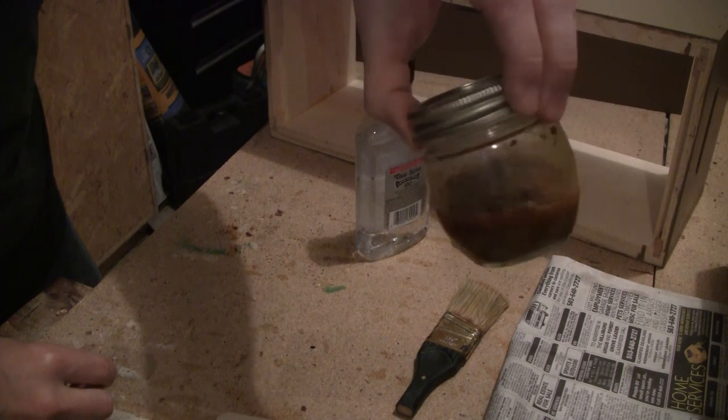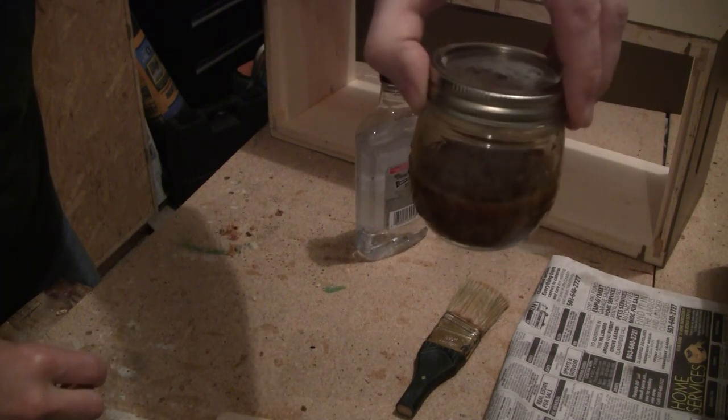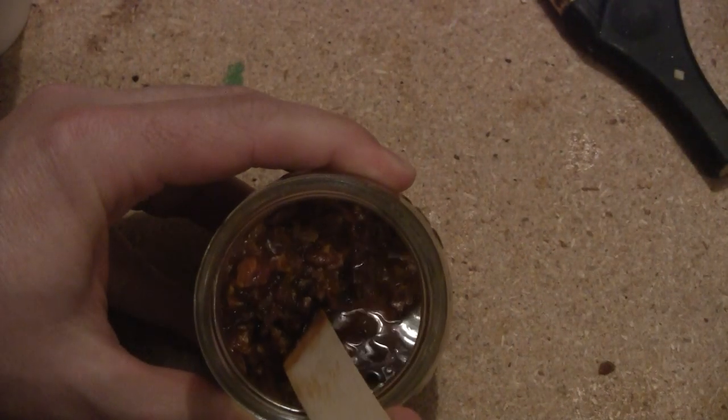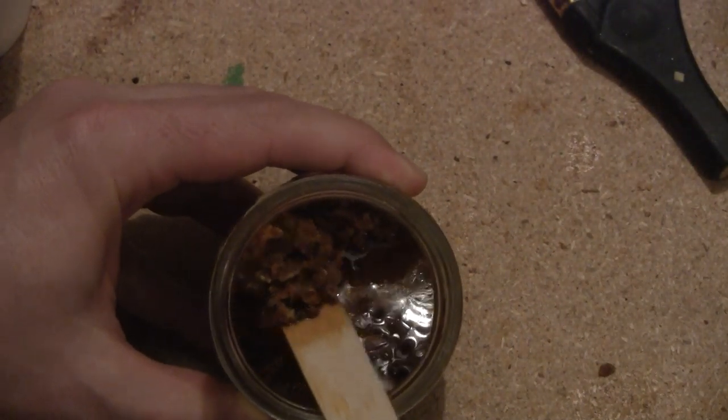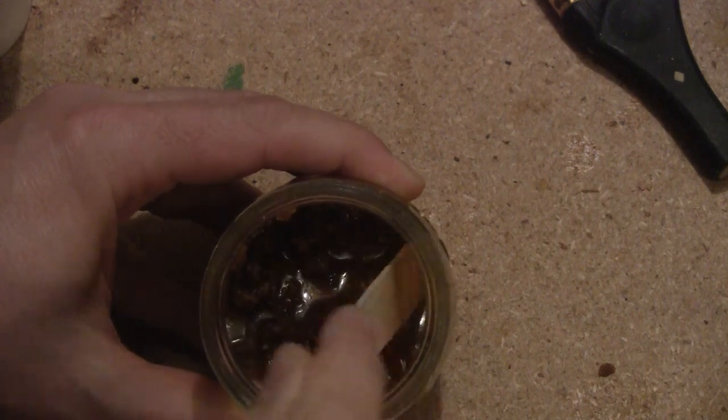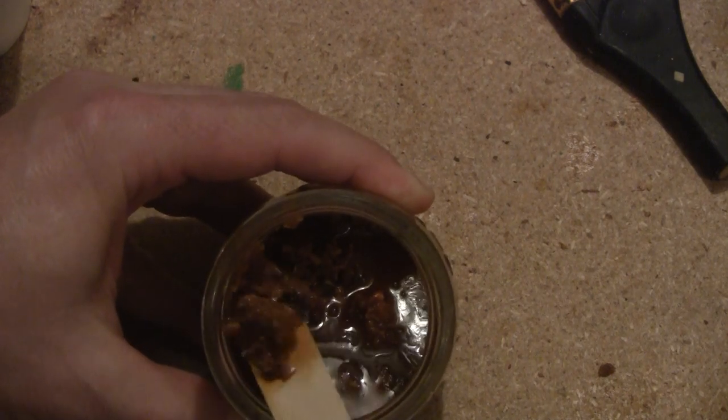I'm going to let it sit and see if the alcohol can soak up and dissolve some more of the propolis. After about half an hour there are still a lot of chunks — I don't think I'm going to get much more to dissolve. I think this is just a bunch of wax or other bits of not-propolis.